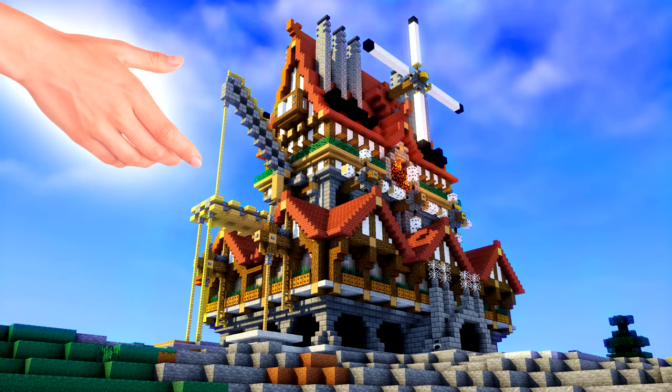So how would you go about making an amazing epic house just like this one? You're gonna find out in fast speed.